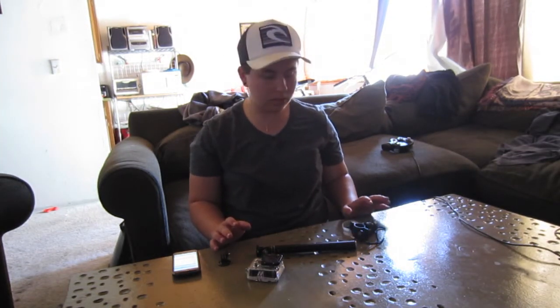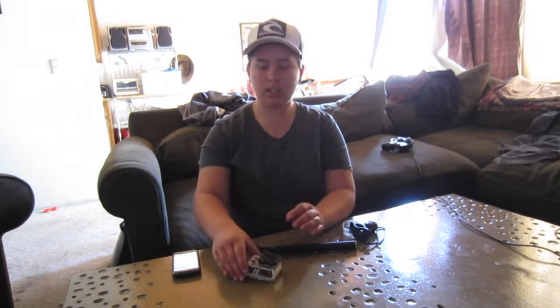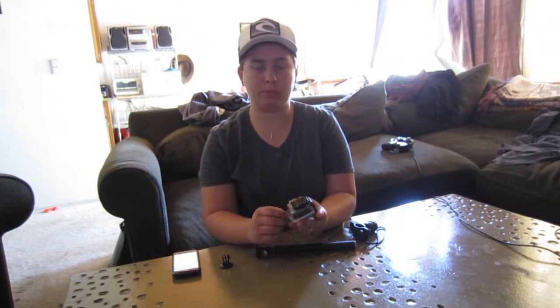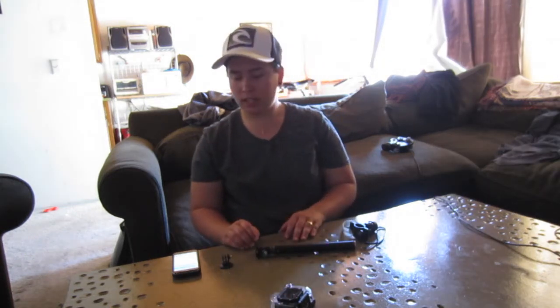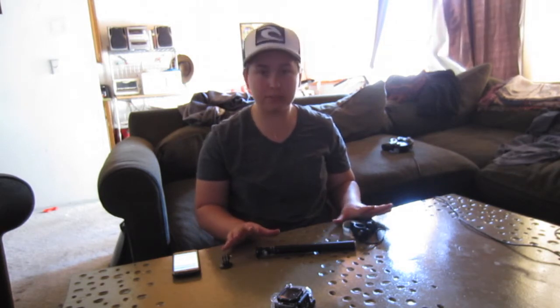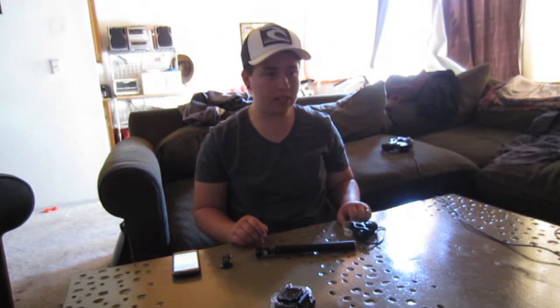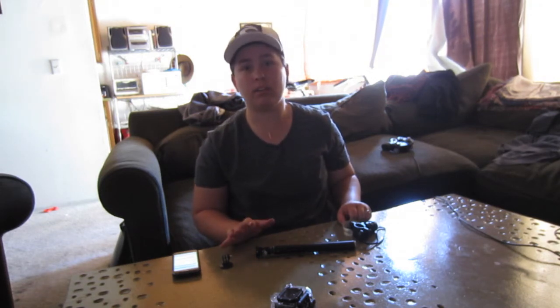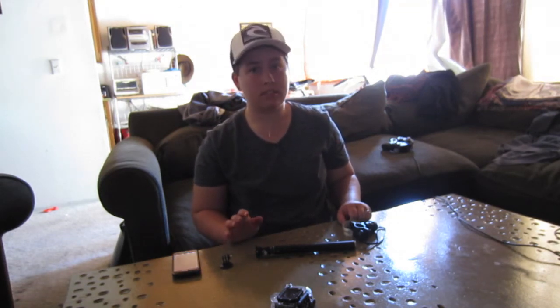Hey guys, so I just got some new gear for my HD GoPro Hero 3. I had gotten this camera for $300 at Best Buy. But with that aside, now I've got some little toys for my GoPro. And as many GoPro users know, GoPro's gear is really expensive. Some of the prices are actually really, truly ridiculous.